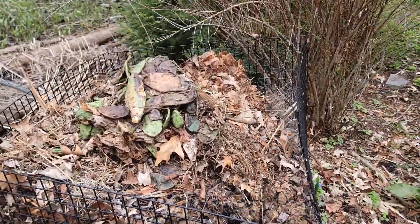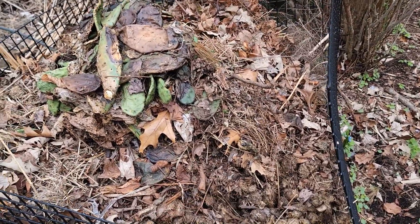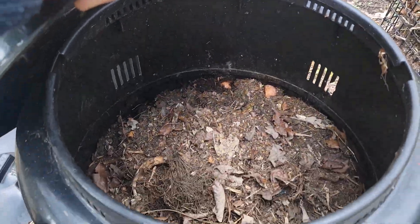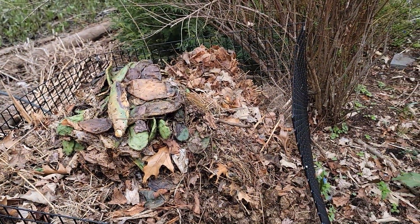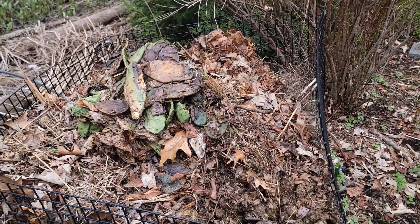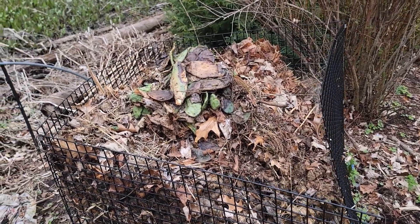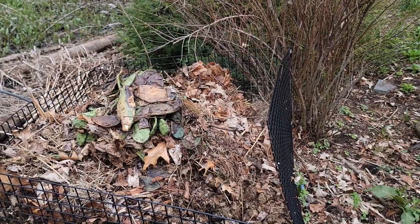You can definitely put your coffee grounds in the composter, whether you have an open one like this or something like that. Coffee grounds are a good thing and will really help get the compost going. I do like to add them in and really stir them around a bit when I put them in the composter.